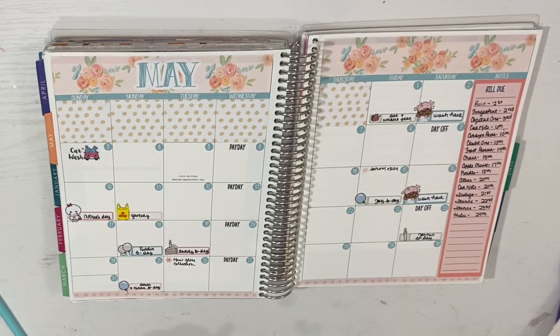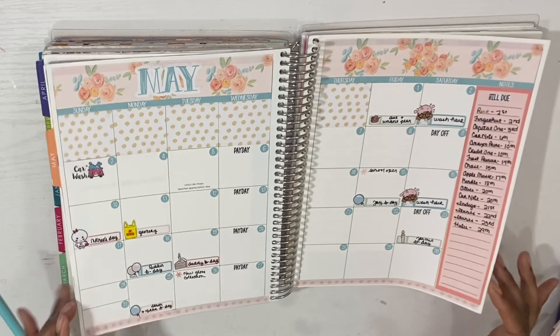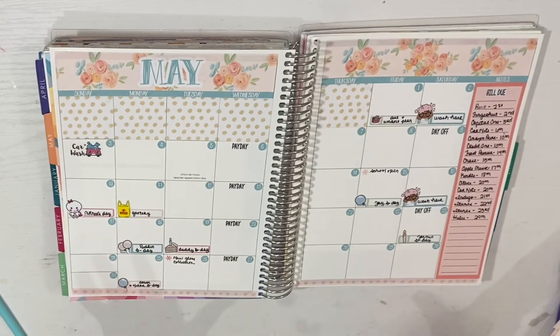If you guys are interested in seeing any more of my videos, don't forget to go ahead and hit that subscribe button as well as the bell for notifications. If you're interested in picking up one of these life planners, the new launch is in four days. If you're an EC Insider, you get to shop first — I think the day before, maybe Monday or Tuesday.